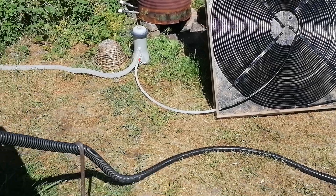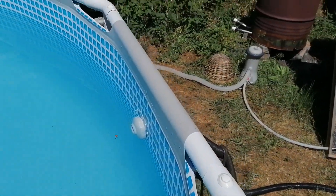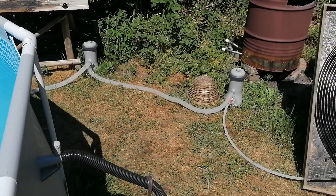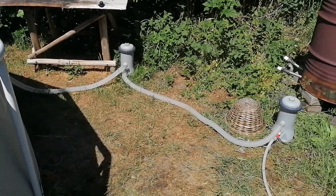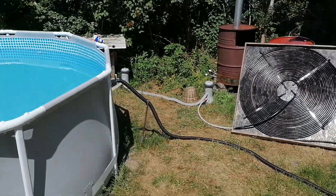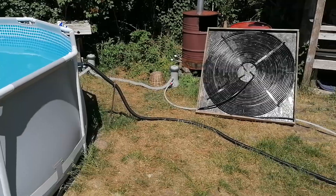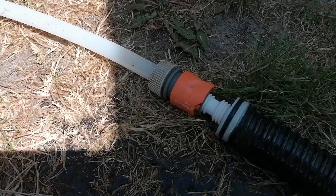At first I almost burned my hand because all the water was still sitting in there, but now it's flowing gently and warming up. We just have to wait a little and then we jump in the pool and enjoy the swimming!